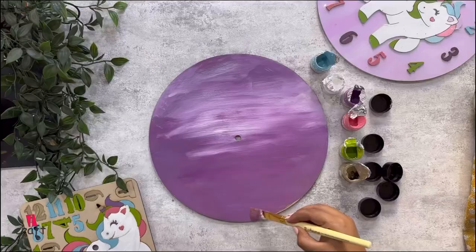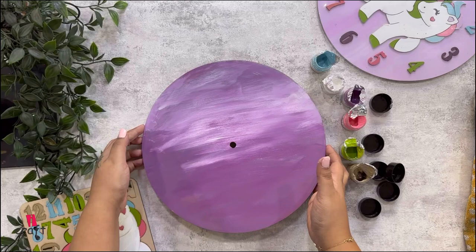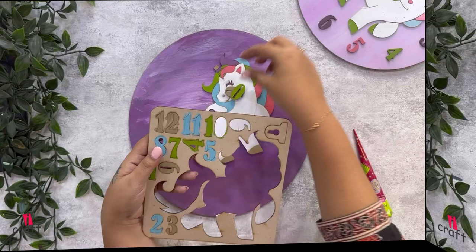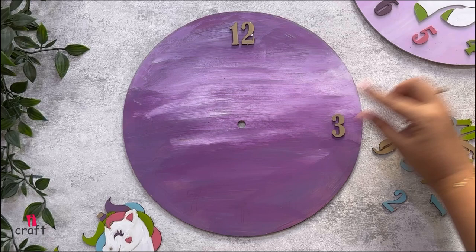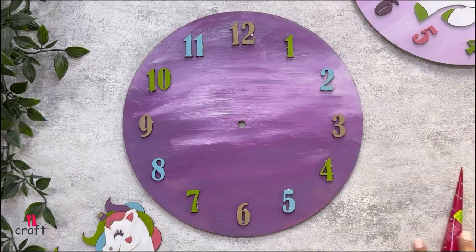Once it's dry, I will start attaching the other elements, so I'm removing my unicorn from the base. We will attach all the numbers — with the help of glue, we will start sticking them on the base. The base already has pre-markings so you can stick them exactly on those spots.